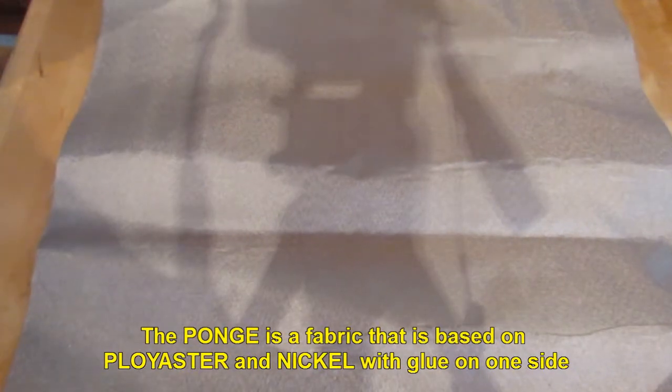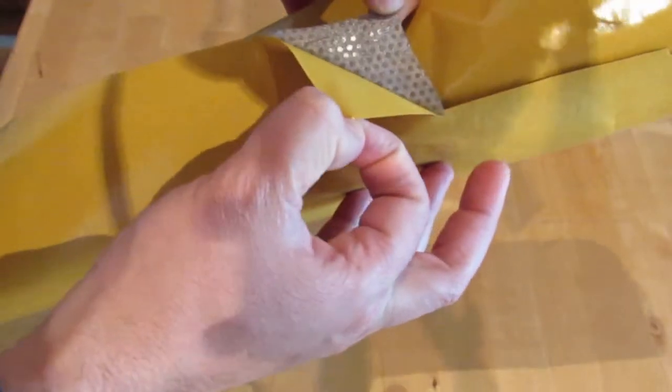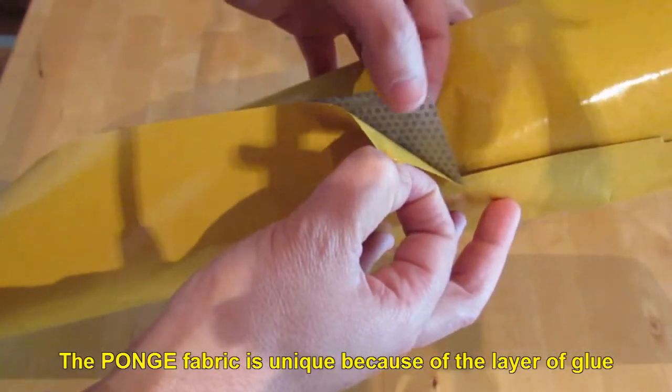The Fonji is a fabric that is based on polyester and nickel, with glue on one side. The Fonji fabric is unique because of the layer of glue.